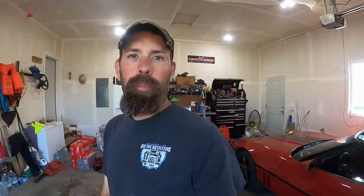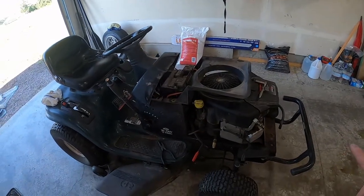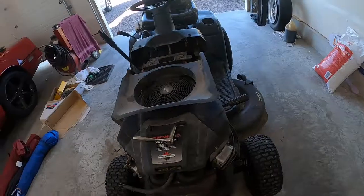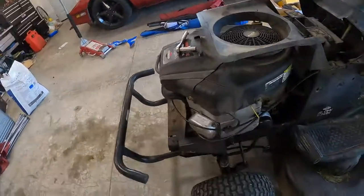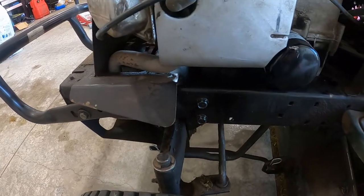Today we're going to be working inside the garage. I got something different for you. So I got the GMC outside, Corvette's there, I've got my lawnmower in here. I already got the hood off, but my oil pan gasket on this stupid thing decided to puke. So up under here, it's just dumping oil out of it. So that means we get to pull the motor out of this thing today.